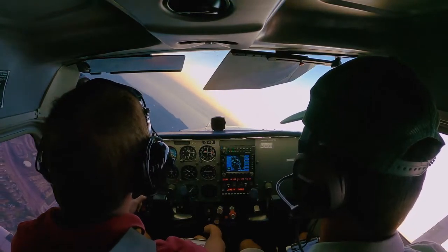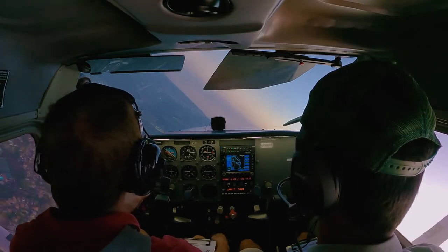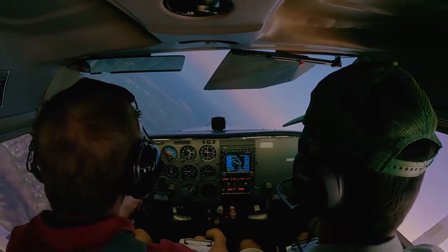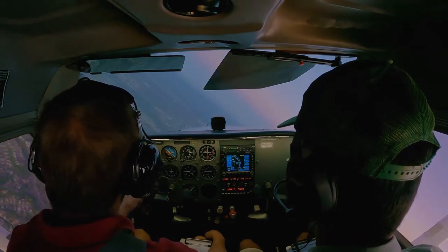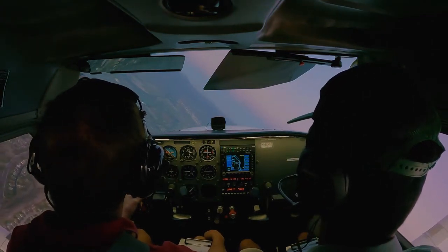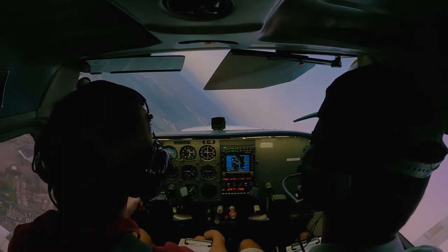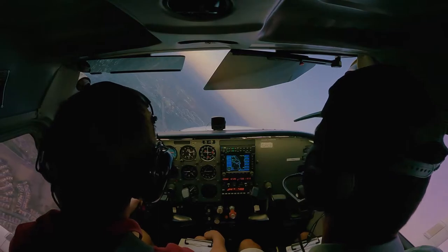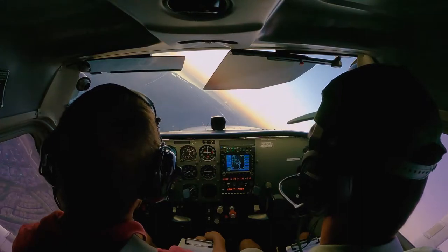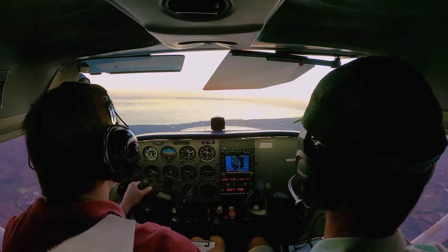We bank at anywhere from 45 to 60 degrees and should be maintaining altitude as we do a complete circle in both directions. Here we are going to the left. This was a late afternoon, early evening flight — in fact as we were landing it was actually dark and all the lights of the airport were lit up; it was very beautiful.